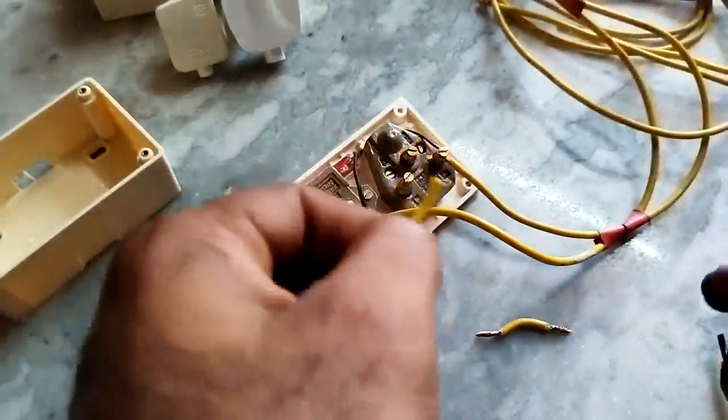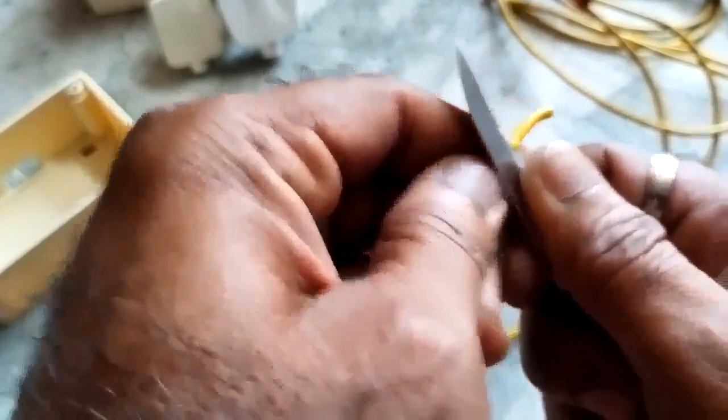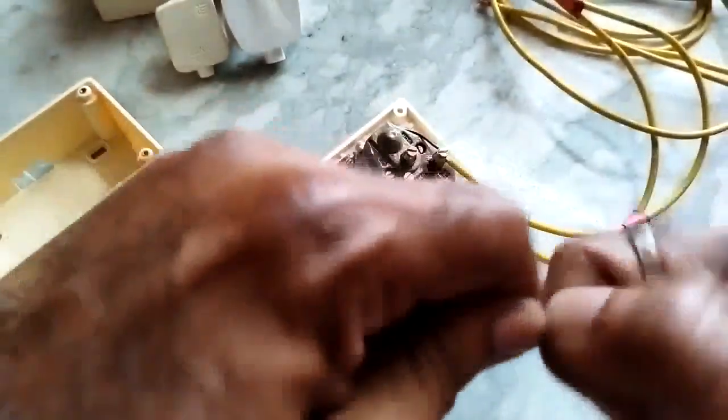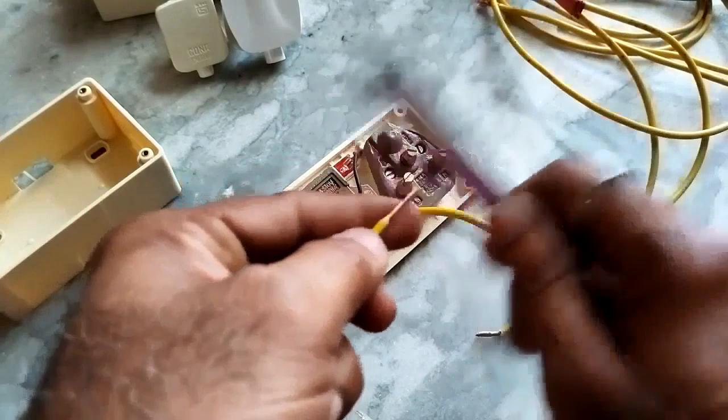For cutting the wires, you need not be a professional. With a simple knife also, you can remove the insulation. If you don't have the special tools, don't worry. Do it like this — lightly, up to the conductor. It has come out like this. After that, clean it a little bit.